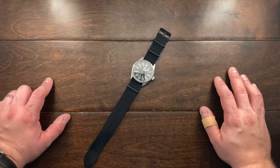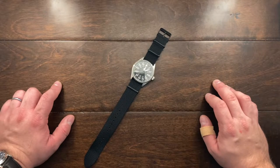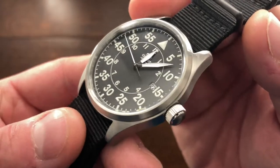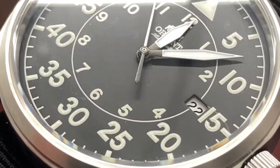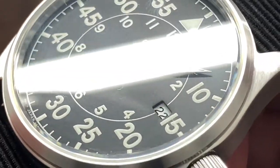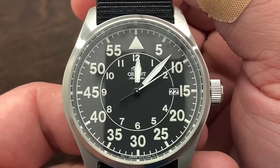This watch is running on the caliber F6722, which is a very robust and unadorned movement but is very serviceable and easy to work on. The watch has a mineral crystal and luminous hands, which are very nice. They are somewhat reflective but not as matte as the dial itself — for me that's okay, though it could have been a little more matte. There's no anti-reflective coating on this watch at all, but it is very easy to read.